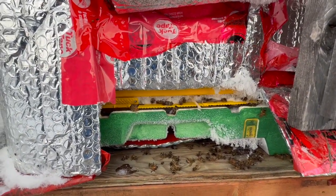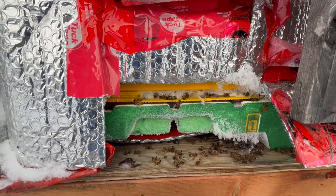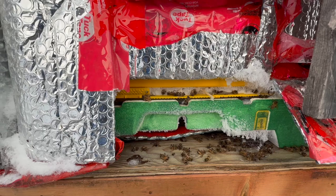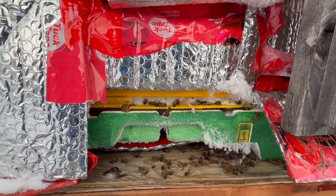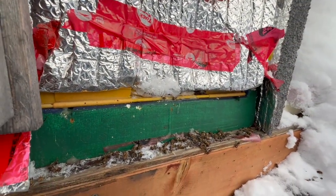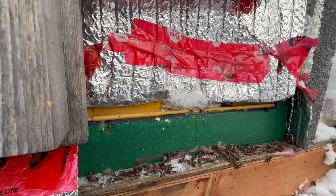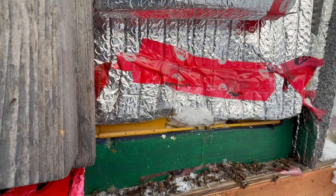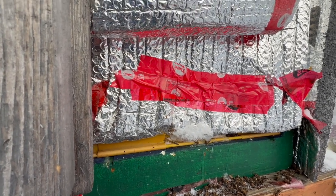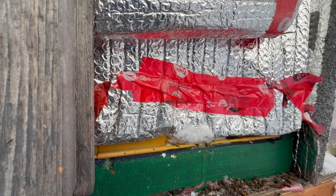You can see the colonies are alive — it's more hoarfrost than anything, so it's not frozen over. The screen bottom board is a bit open so there is fresh air going in. But that yellow plastic is the challenge — it conducts heat so well that it pretty much freezes the entrance, and any moisture going out will freeze onto that plastic.